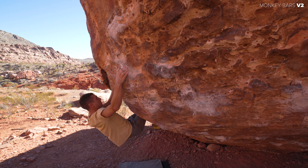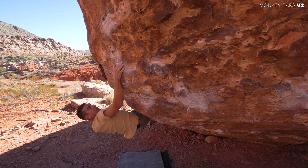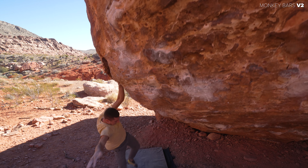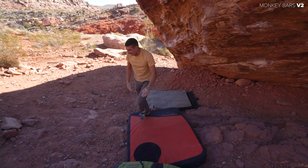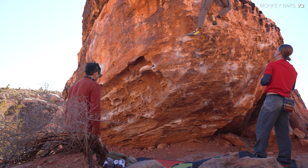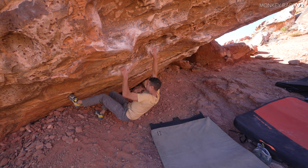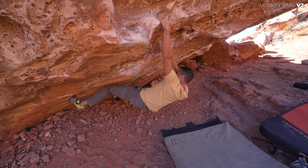Here my boy Kaz is nearing the crux of the V2 line, doing that right-hand bump — which is funny because this wasn't even his first go. He actually flashed this boulder earlier in the day and I only managed to record the top out of that. Pretty sick.